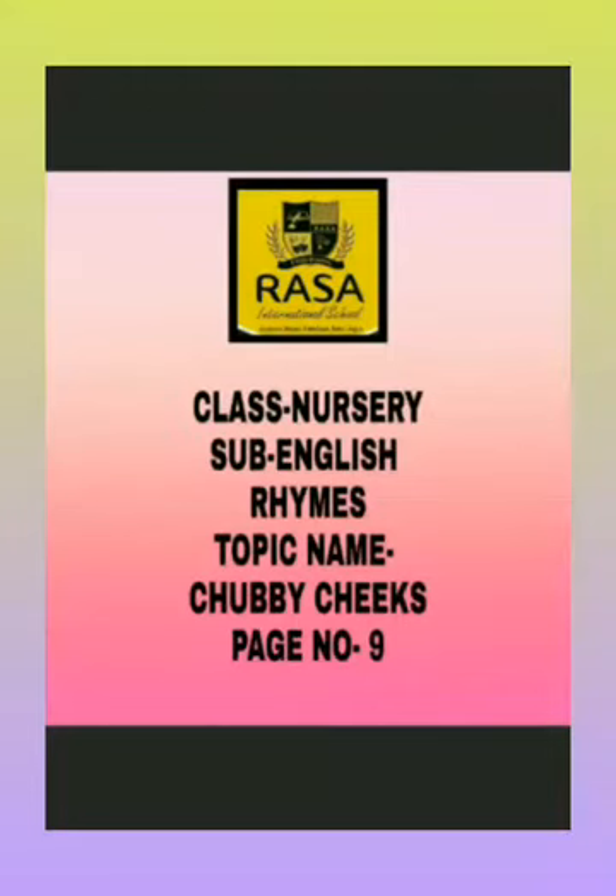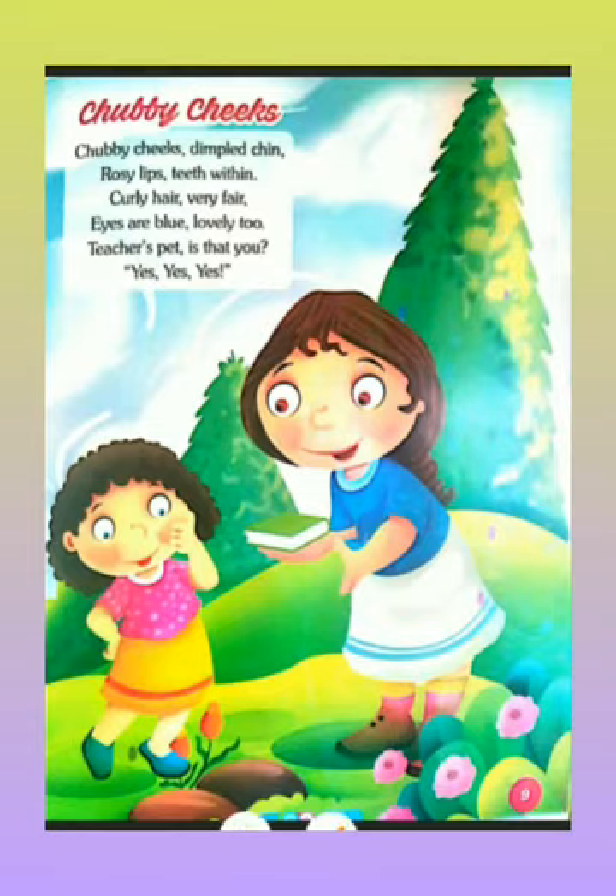Hello my dear students, a very good morning on behalf of Rasa International School. Today I'm going to teach you an English rhyme. The rhyme's name is 'Chappie Checks' and it is on page number nine. So without wasting much time, let's start. Open your book — as you can see on this page — Chappie Checks.